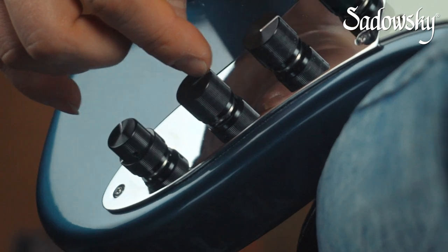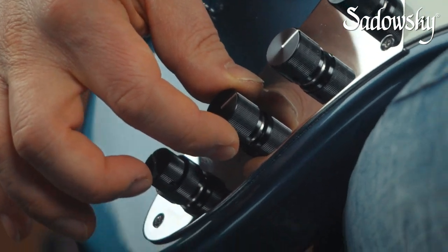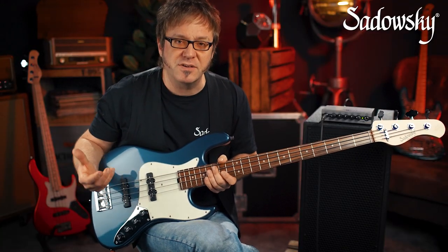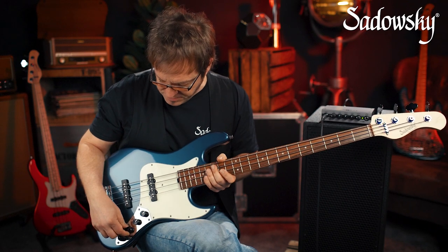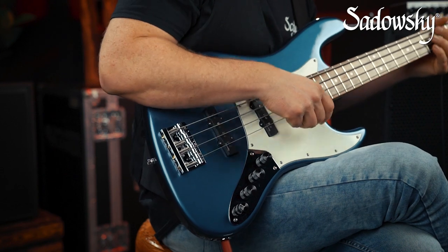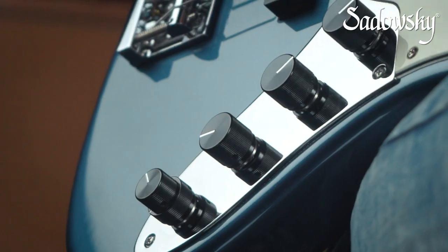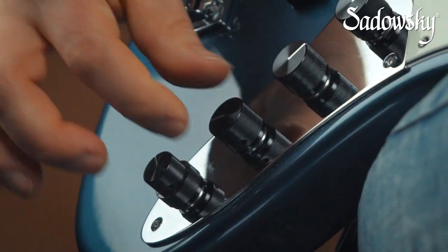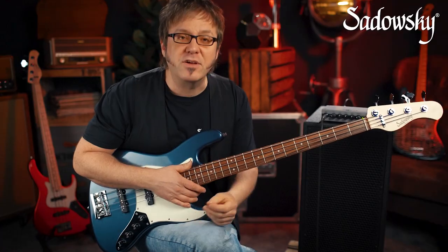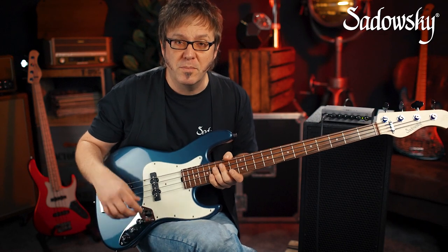Now, on to the next control — the so-called Vintage Tone Control, or VTC. This is actually a standard passive tone control. I'm in flat position when it's all the way up, and I'm able to bring down the top end by turning it counterclockwise.